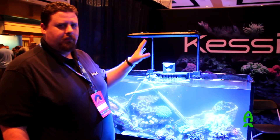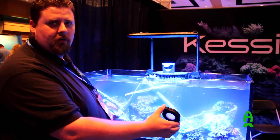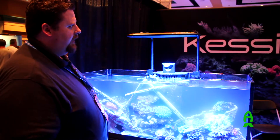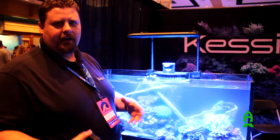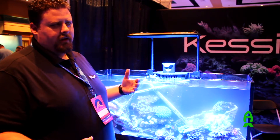Today we've got the AP700 on display over a 48-inch tank, which is about the maximum coverage you can get out of the light. 48 inches is good for an LPS or mixed reef with some SPS. If you're looking to cover an SPS-dominant tank, you probably want to go down to about 36 inches.